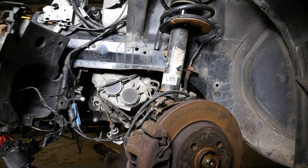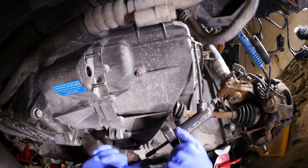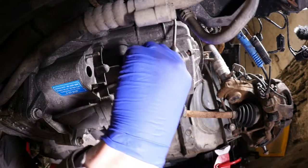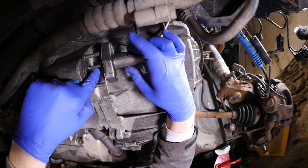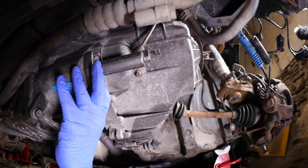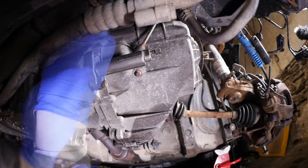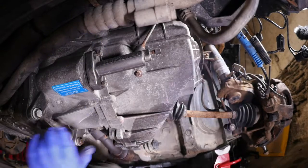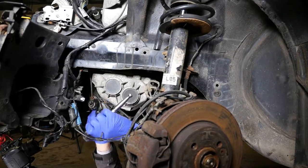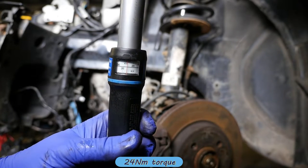Coming around to the side of the gearbox we can just pop these nuts on. You can see the grease there on the release fork — I have pre-greased this but I'm still going to put a bit on here just to demonstrate that that end does want some grease. We can now push the slave cylinder in — it will push back out again because there's a bit of pressure there, as it's hydraulically operated. So that's a couple of nuts — 13 millimeter socket — pop those on and torque them to 24 Newton meters.